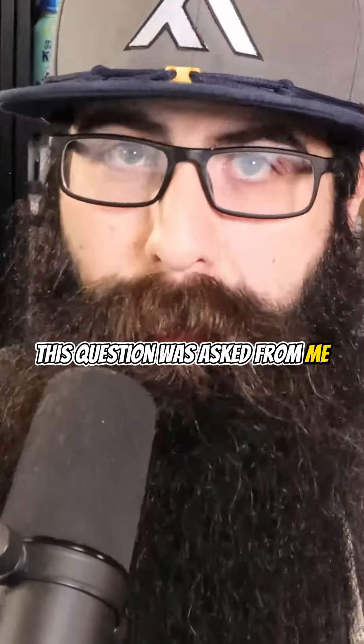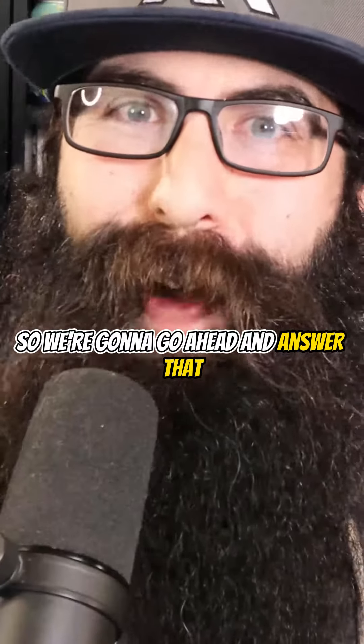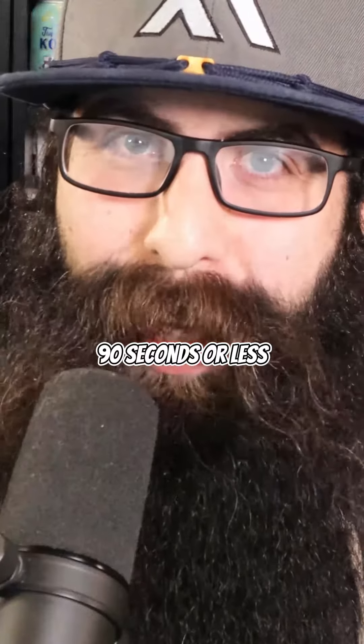What does dead beard hair look like? This question was asked of me, so we're going to go ahead and answer that in 90 seconds or less, starting now.